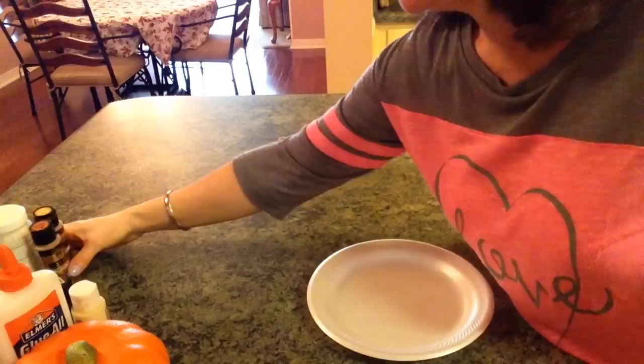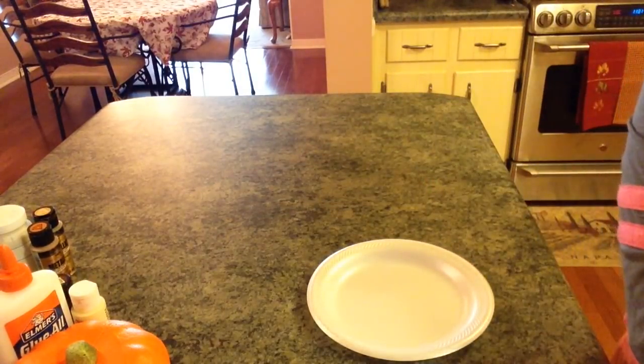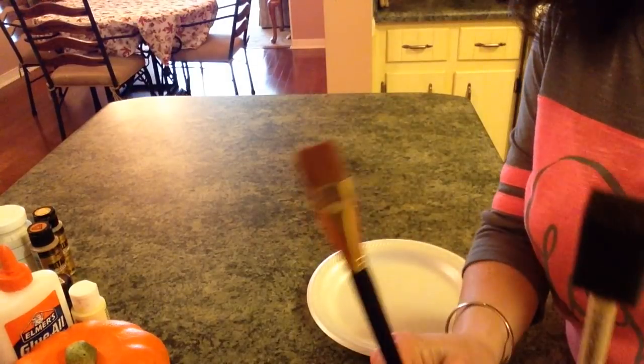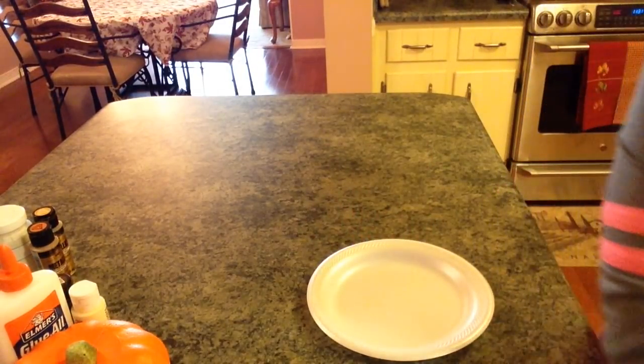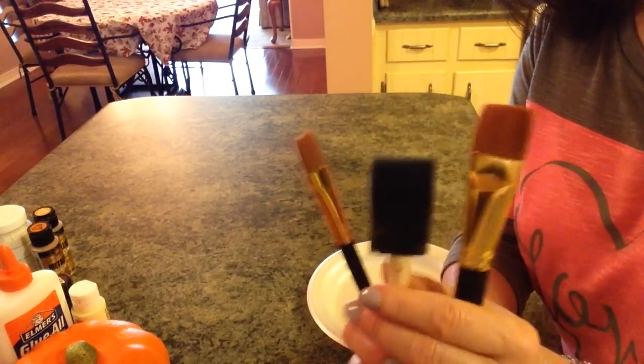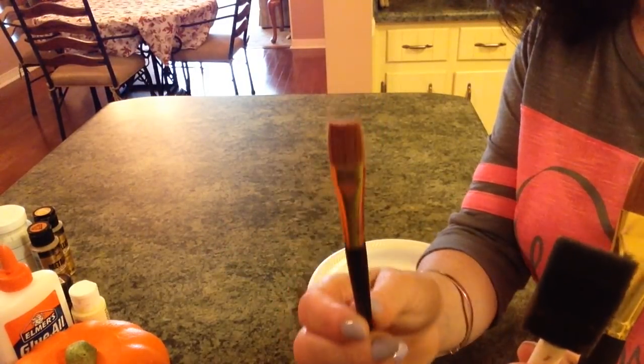I may use them both. Then you're going to need some foam brushes and a regular brush. To crackle I'm going to use a large foam brush and a smaller brush.